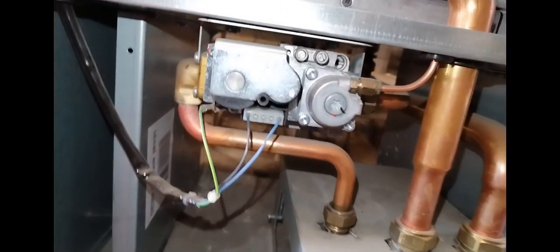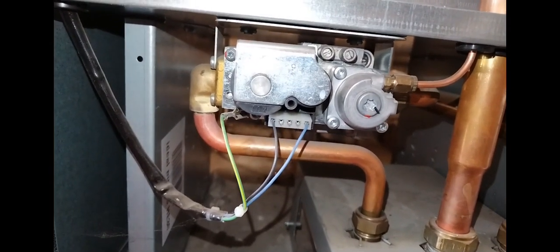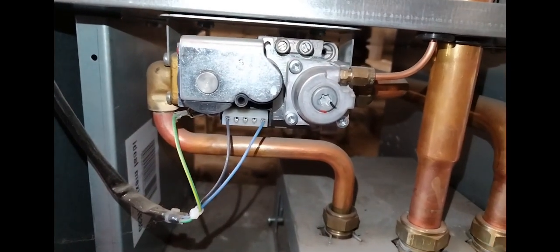Hi, welcome to the Commercial Gas Engineer channel. This is me carrying out some servicing on an Ideal Mexico HE.